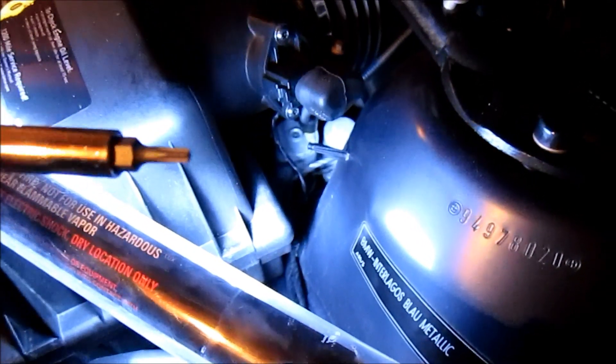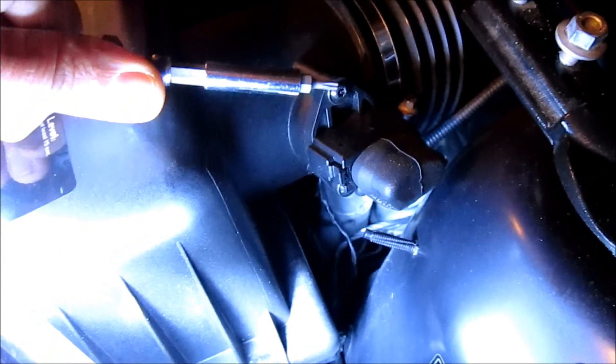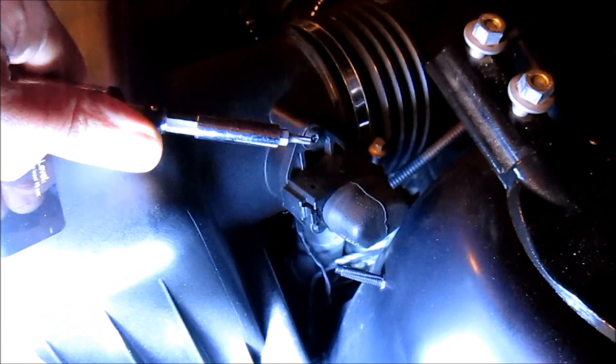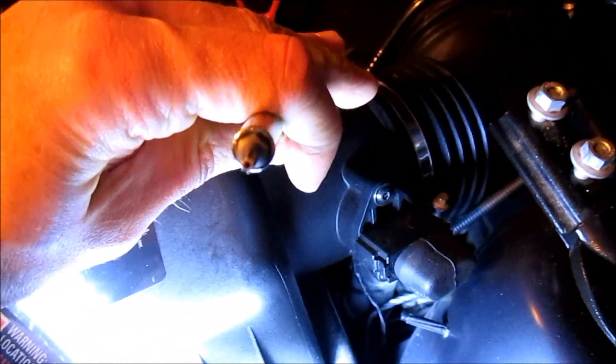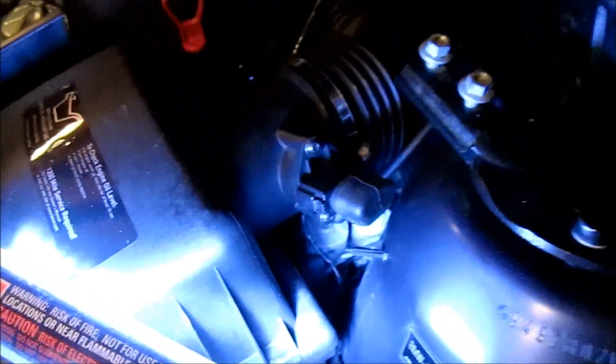To open the air filter housing, we're going to simply push these metal clips back. If it's a little stuck, you can use your finger or a screwdriver — just be careful not to scratch any of the plastic. To remove the mass airflow sensor, you're going to need a security Torx bit. There's a little dimple in the center of what would otherwise be a Torx screw head, and you need a special bit with a hole in the center. This is a T15 security bit in order to remove the MAF sensor.